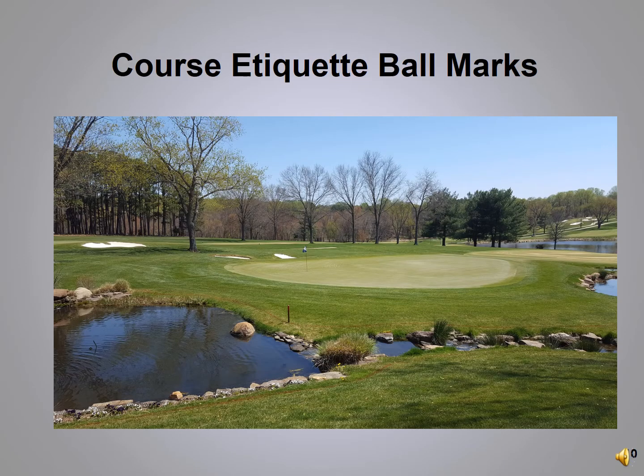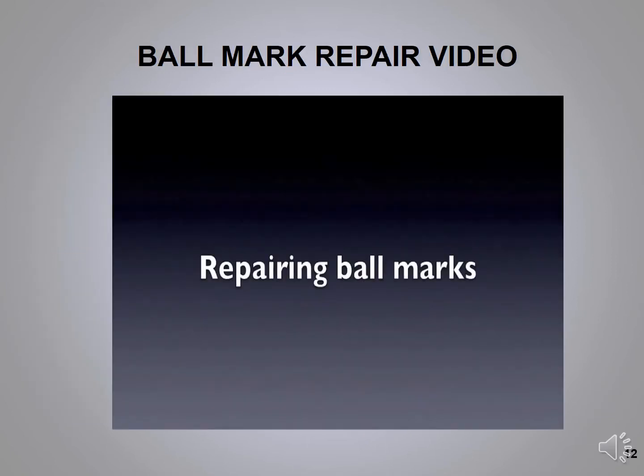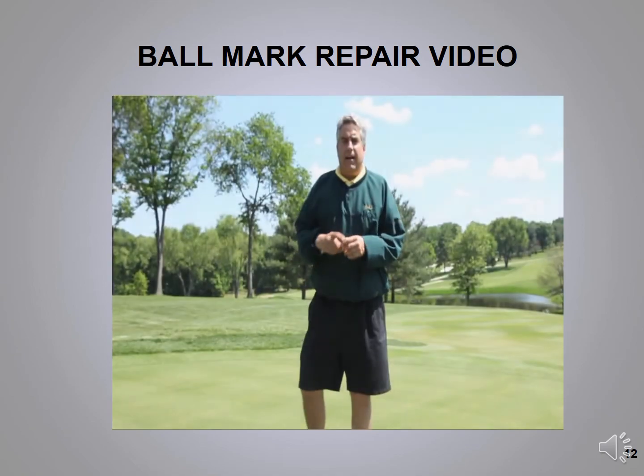Just a reminder: every ball that hits the green leaves a mark, even if it's a short chip or pitch. Please fix your ball mark and one other — it only takes 15 seconds to fix a ball mark, while an unfixed ball mark takes over 30 days to heal. Insert your tool at a 45-degree angle, push toward the center, go all the way around, then tap down with your putter or your shoe. Never bring any soil, sand, or roots up to the surface.